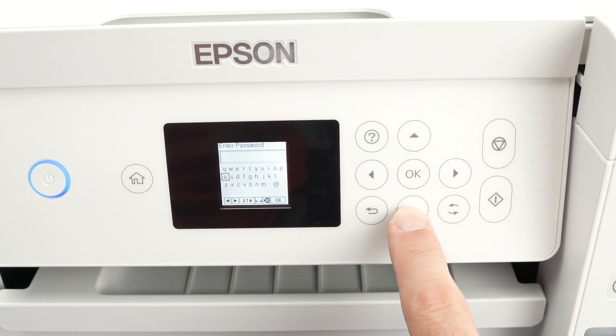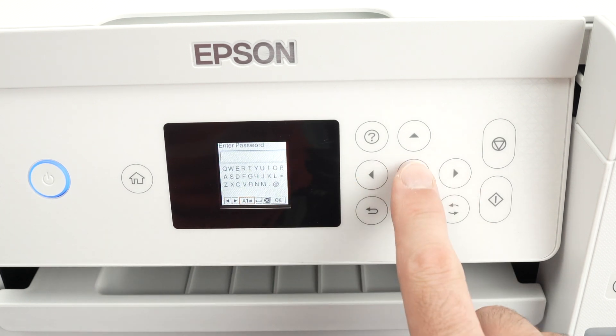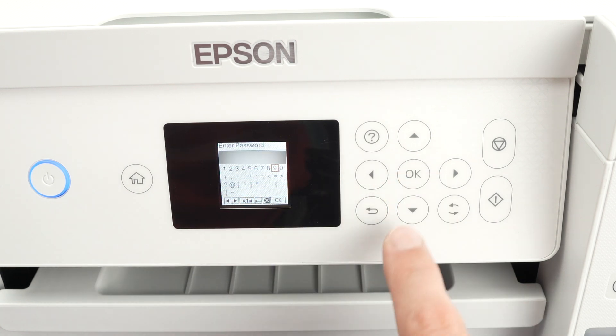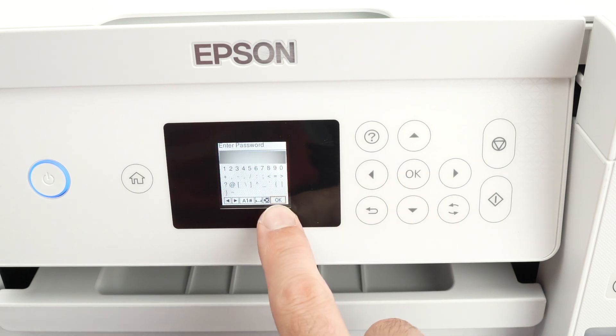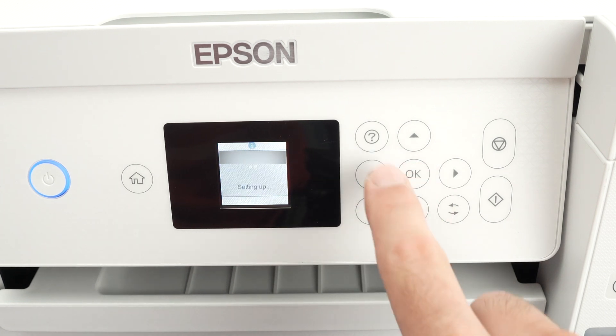If your password has numbers or maybe some symbols, you need to go down on the display. Press OK and the keyboard on the display will change. At the end, select the OK located on the lower right side and press OK on the control panel.